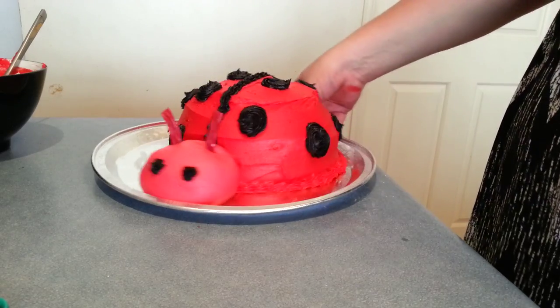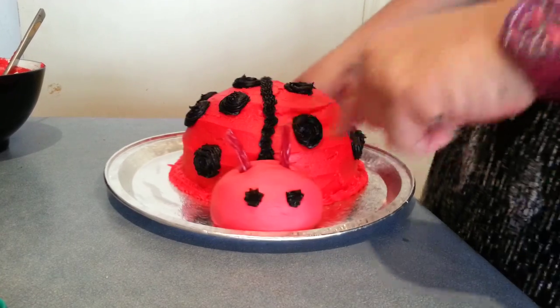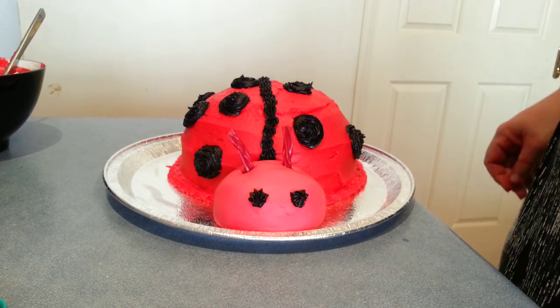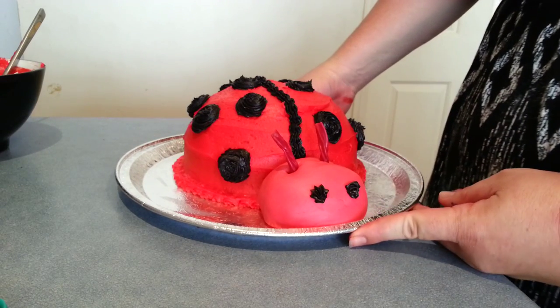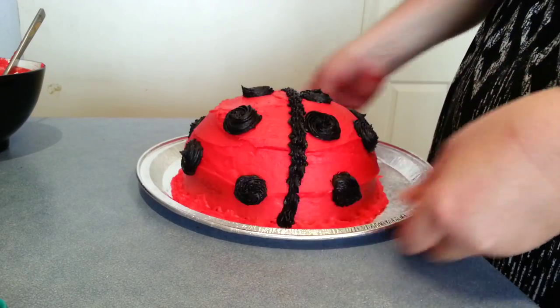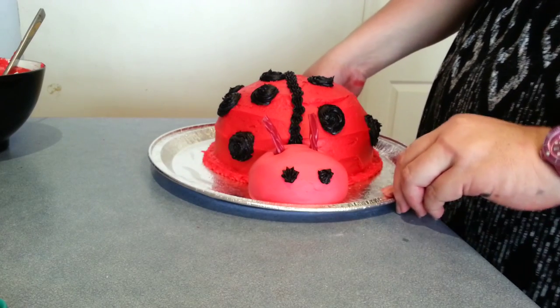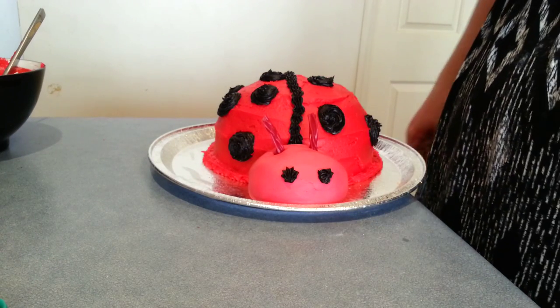And that, ladies and gentlemen, is our final product for our little ladybug. I just had to trim the antennae up because they were looking a little bit straggly, and that's it — that's the finished product. Very quick, very easy, black and red. Happy baking everybody!